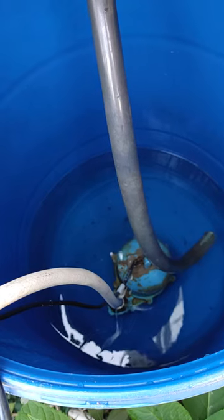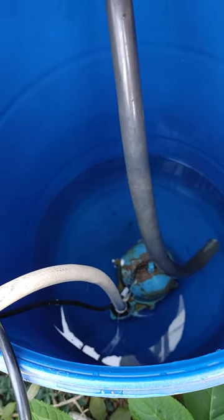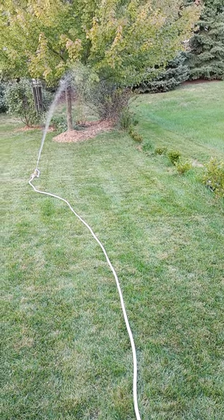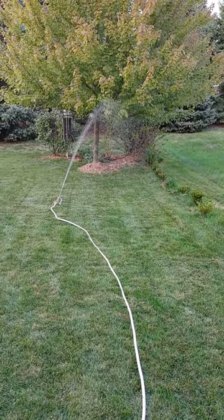To water my lawn now. It's easier than a hand pump — it's a little pump, there's electricity, a hose, and now I can water my lawn easily.